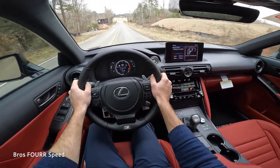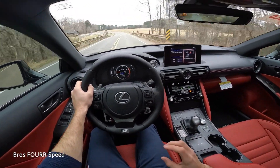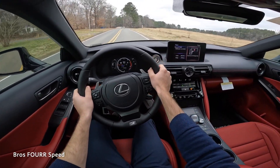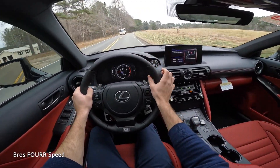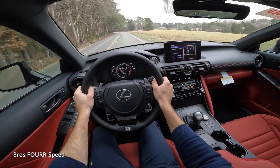That's going to wrap it up for the 2023 Lexus IS 350 F Sport. A huge shout out to Hendrick Lexus Northlake for providing this sedan — check out their website, link is in the description. Give the video a thumbs up if you enjoyed it, smash that subscribe button so you don't miss out on our daily uploads, and I'll see you all in the next video.